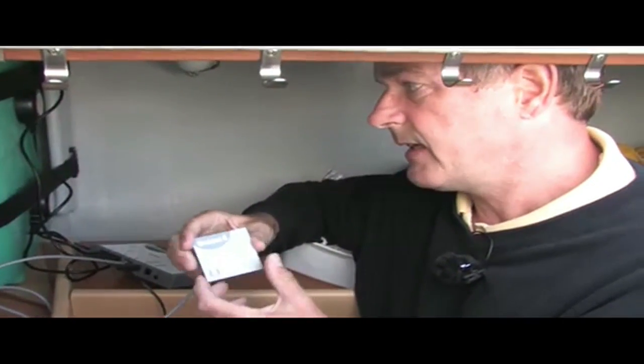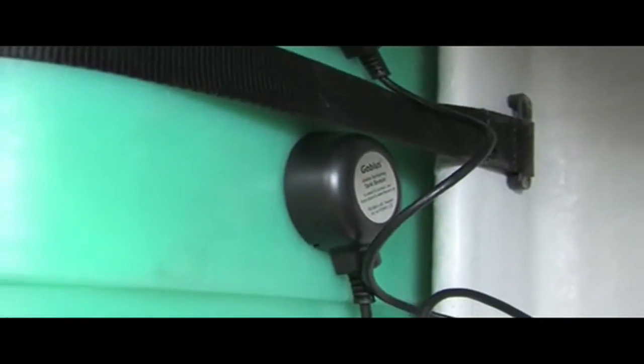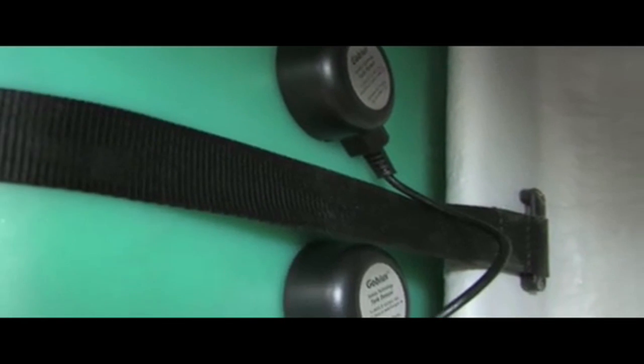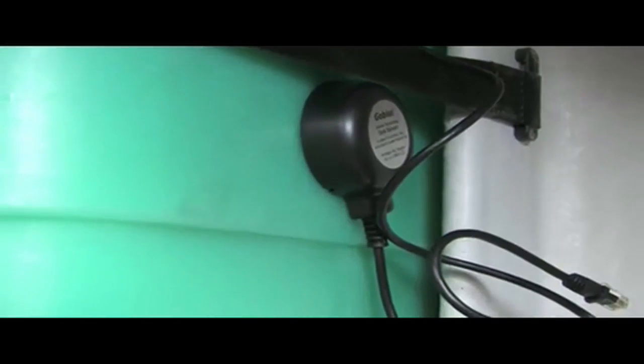This is how easy it is to install GOBIAS on a waste holding tank. Today we have installed GOBIAS on a waste holding tank in plastic on a boat. The tank could just as well have been in stainless steel or aluminum.